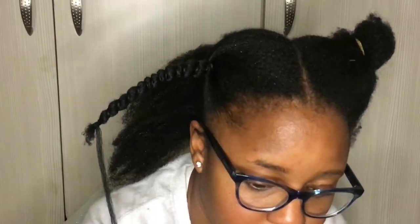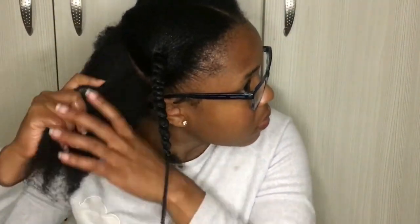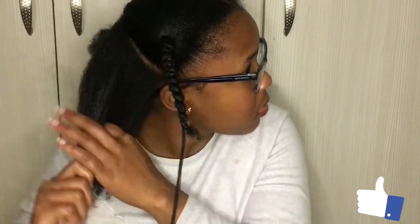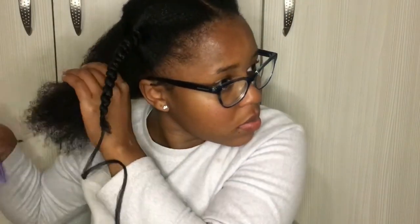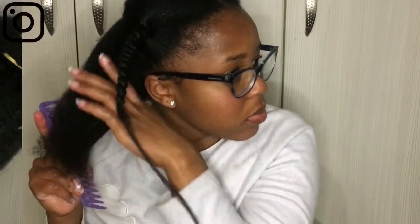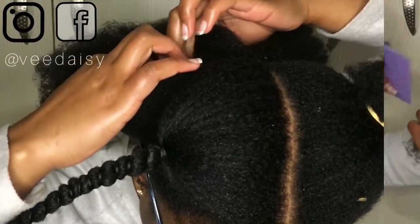Little disclaimer — you guys will notice that my crown hair is kind of shorter than the rest of my hair. That is because last year and the beginning of this year I suffered a lot of crown breakage. If you'd like a complete dedicated video on that and how I've been recovering, make sure you let me know down in the comment section.